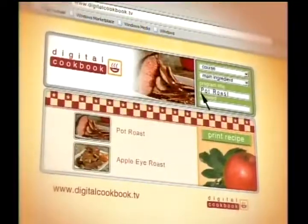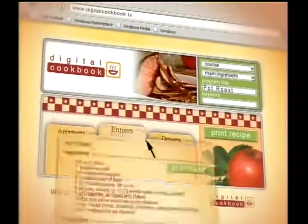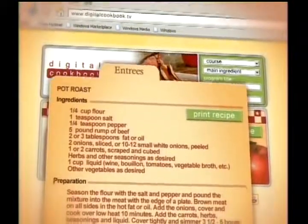This is a fun dish, and it's just one of many in our digital cookbook. If you want to print out a list of ingredients and step-by-step instructions, head over to our website, digitalcookbook.tv, where quick and easy cooking is always a click away.